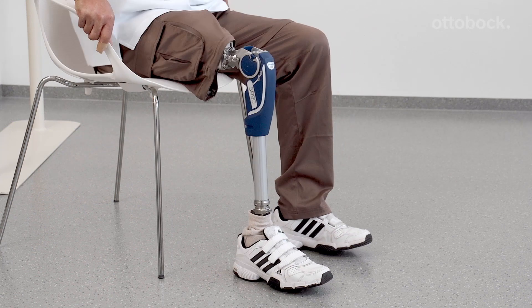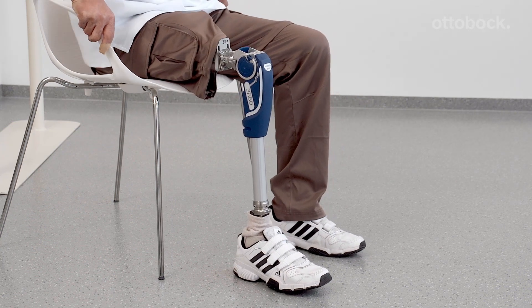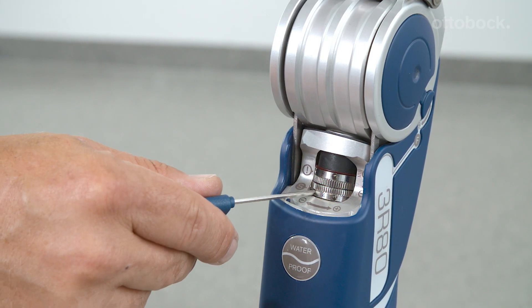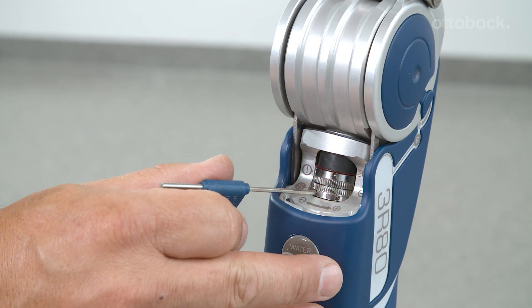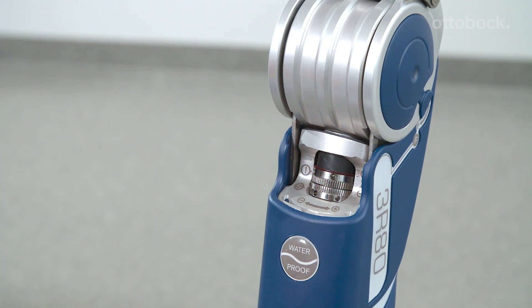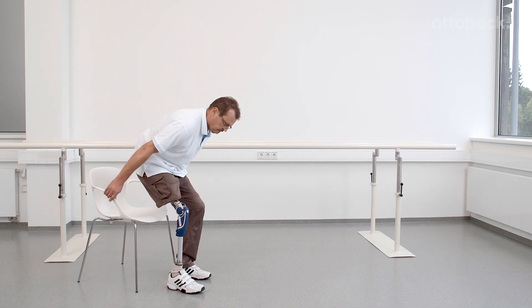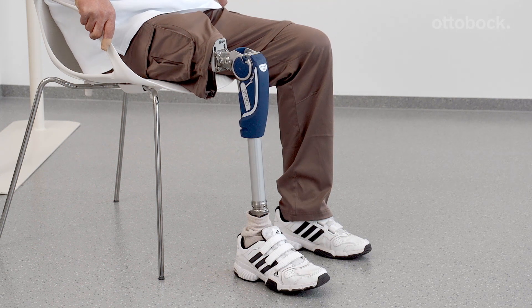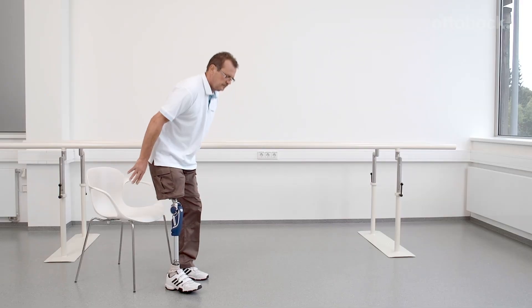With this setting of the stance phase damping, the user has no support when sitting down. The stance phase damping should be increased gradually. Sitting down needs to be practiced. The user needs to learn to sit down with the help of the stance phase damping to relieve the contralateral leg.